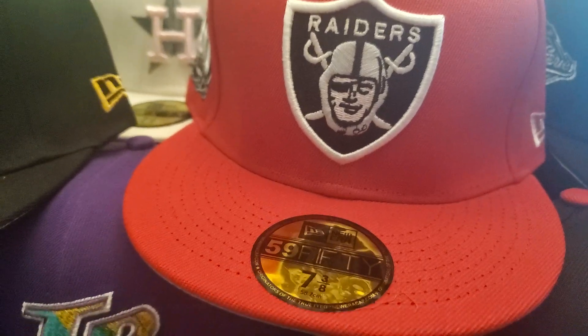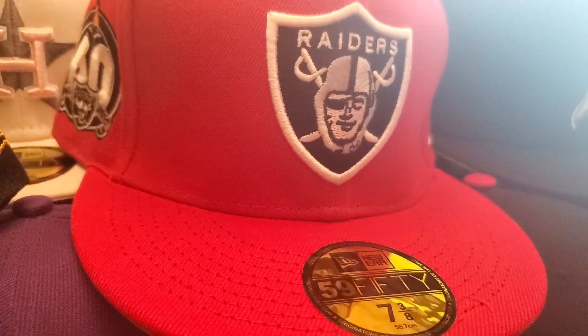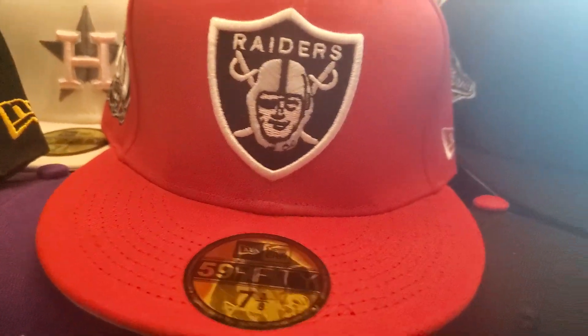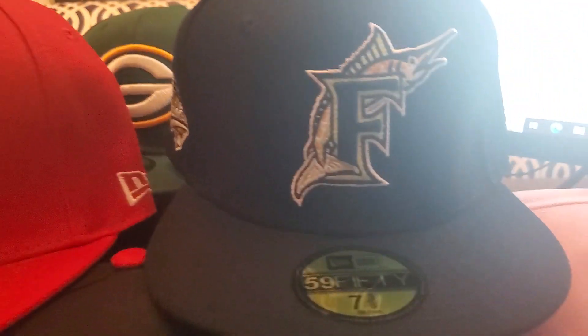Raiders. I do want to point out, as I always do, that he has a lot of different unique hats. Not just regular ones that you normally would see, but a lot of different designs — and the quality of his hats are top-notch.